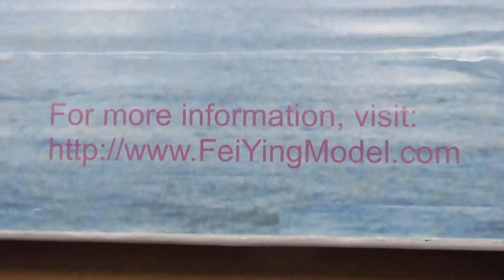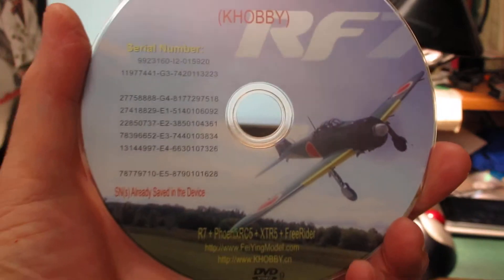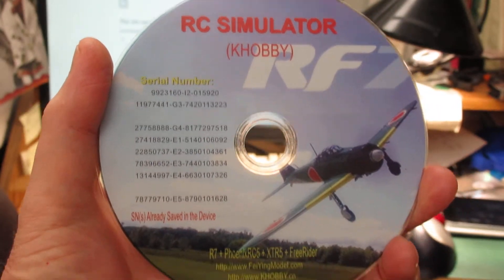I also want you to note that it provides a website for more information. I went there and the website won't load. And then here's the DVD, which I thought might have the software, but it won't run.